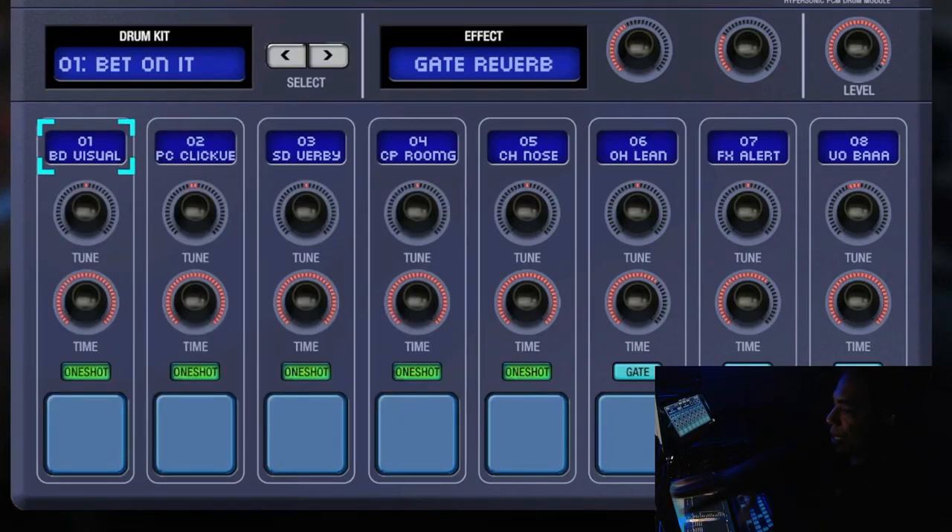This is where you pick your samples. Under that is the tune knob, which lets you change the pitch of your sample. Here's a kick drum — maybe you want it deeper, so you move the knob down to make the pitch lower, or move it up to make the pitch higher.